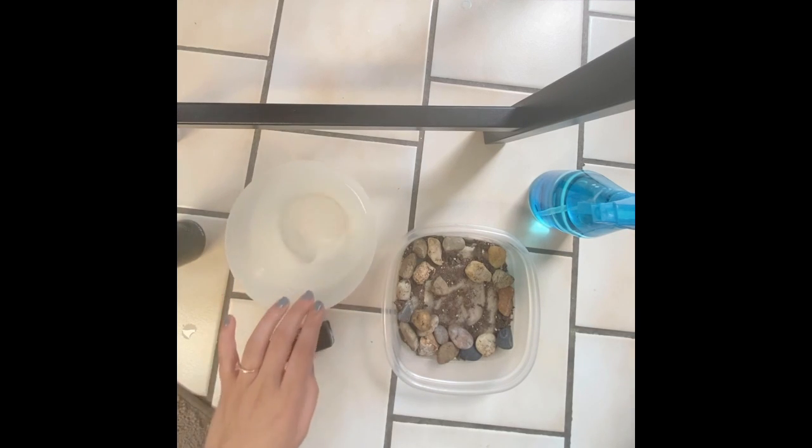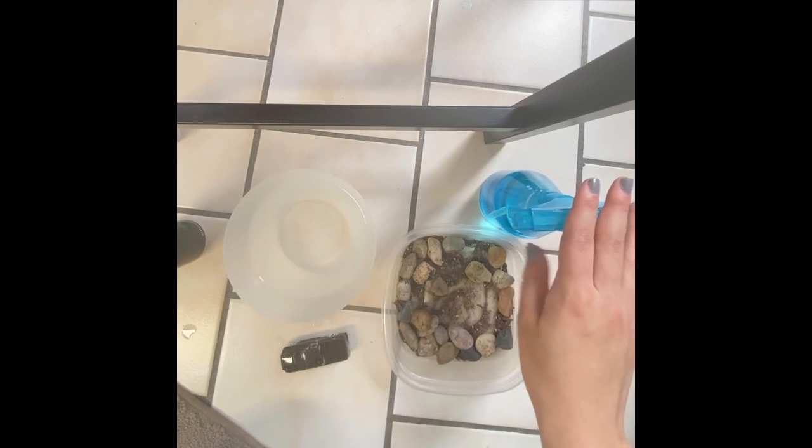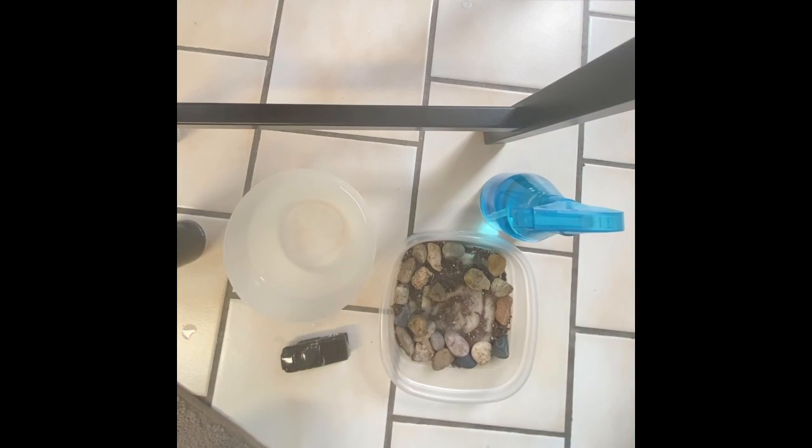You'll have a bowl of water, a toy car or dump truck, a spray bottle if you have one, a washcloth, and some shaving cream.